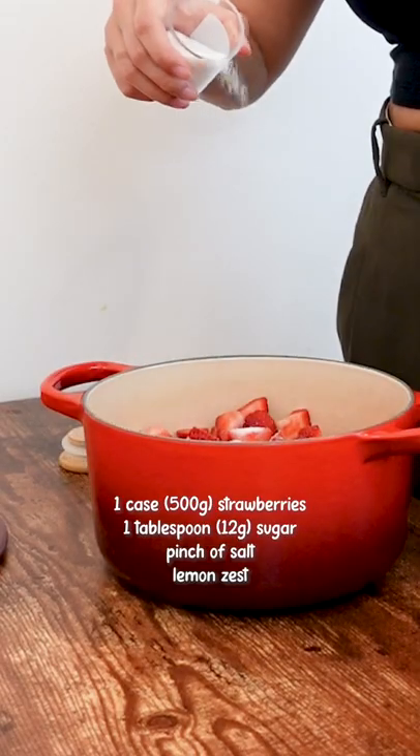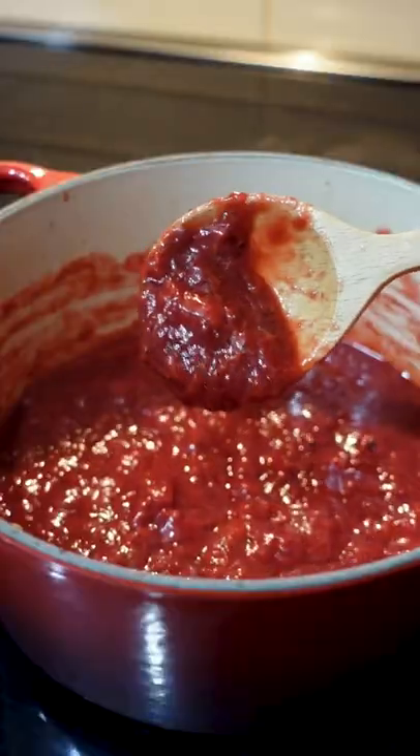Today we're making guoba pie, my favorite character. It's finally strawberry season so we'll make fresh jam. Simply cook until the sauce thickens.